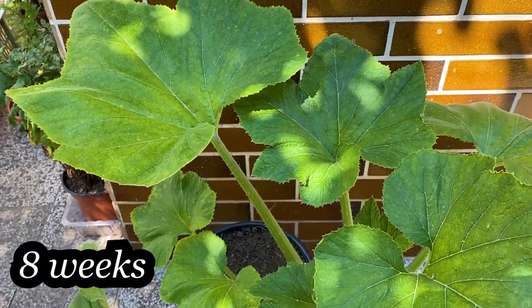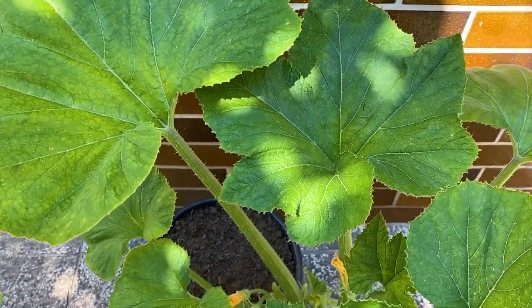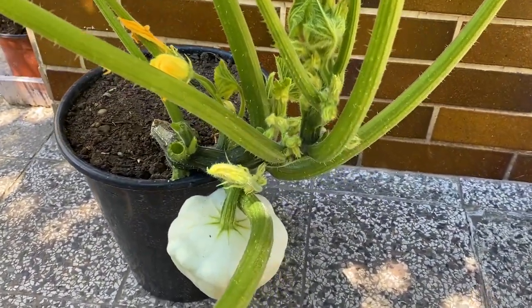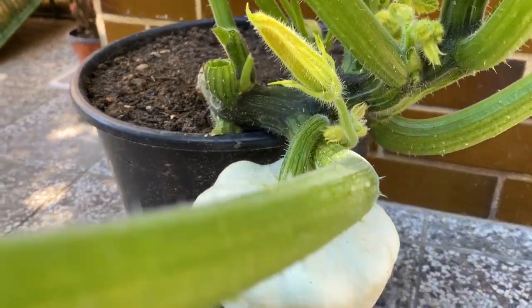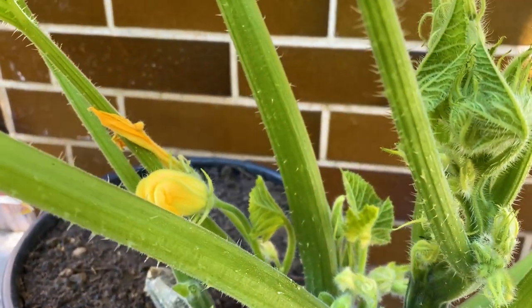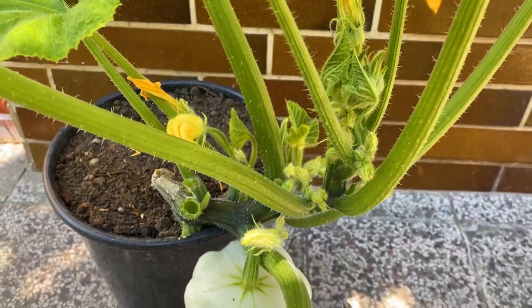8 weeks after germinating the seeds, I'm harvesting the first squash. It's not much, but in this small container the plant can't grow more than one squash at a time. This one plant was able to produce 4 fully grown pieces this season, which is not a high amount.